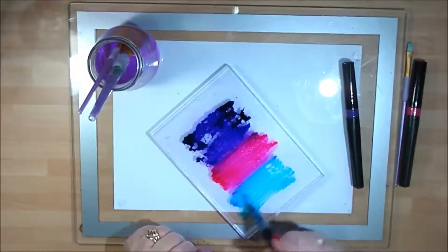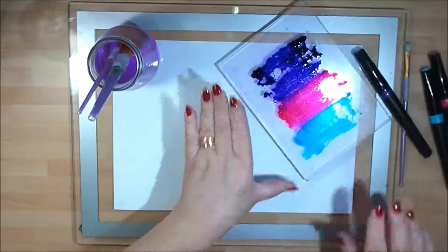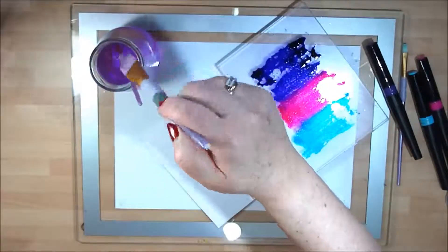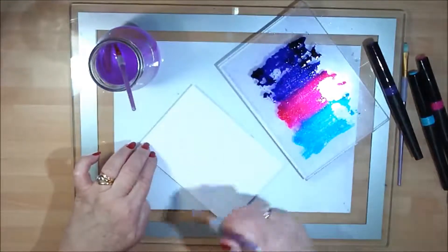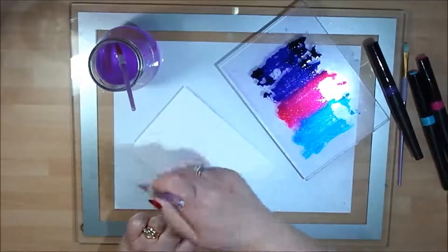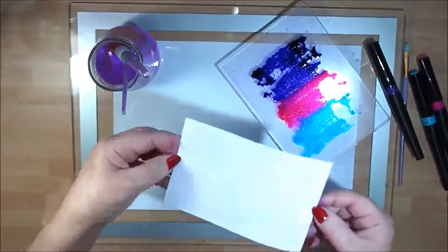Okay, I'm just popping some color on there. I've got a piece of my watercolor card and I'm just going to do a color wash with some plain water over my card. I'm not going too wet — I don't know whether you can see that, it's not too wet.